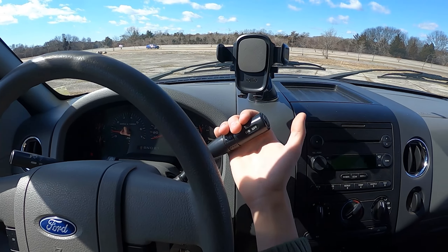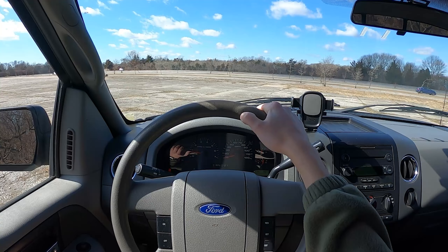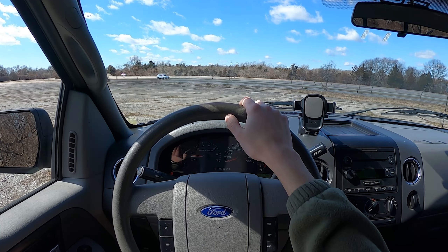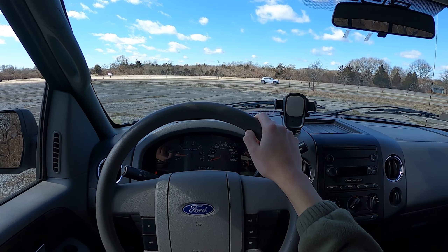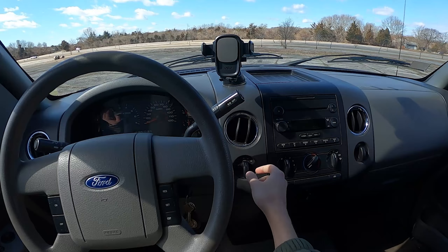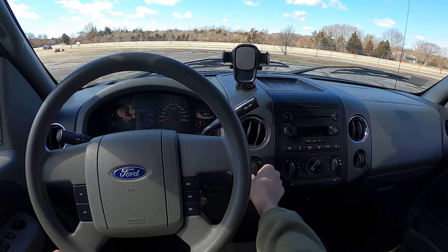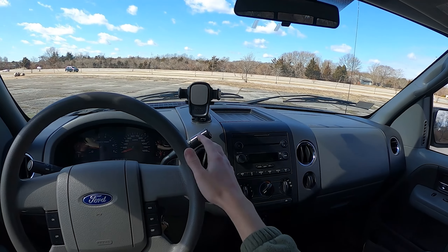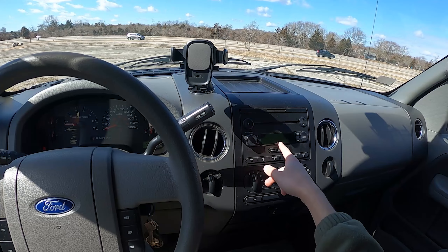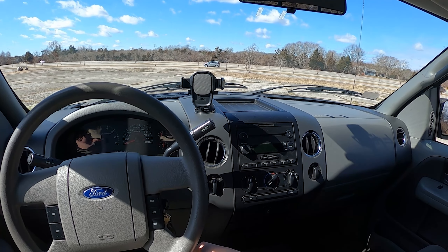There's a column shifter with overdrive on and off — it doesn't feel cheap at all, actually more solidly built than some modern column shifters. This is a full 4WD truck with two-high, four-high, and four-low, switchable on the fly. Being a 2004, it does have a CD player and a standard AM/FM radio with easy, large buttons — pretty work-truck practical, easy to use with gloves on.